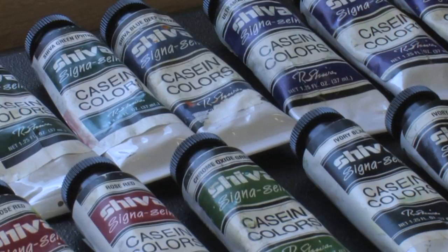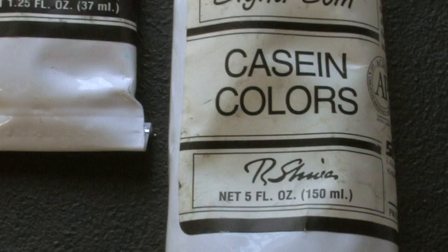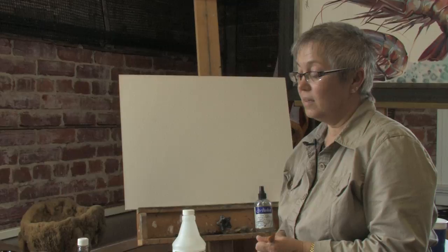Hi, I'm Larissa Ivakina Clevenger, artist, and today I would like to talk about Casein Tempera. This is another water-based media, but it's very different than any water media. It's very old — people used this centuries before starting to use egg tempera for iconographies.